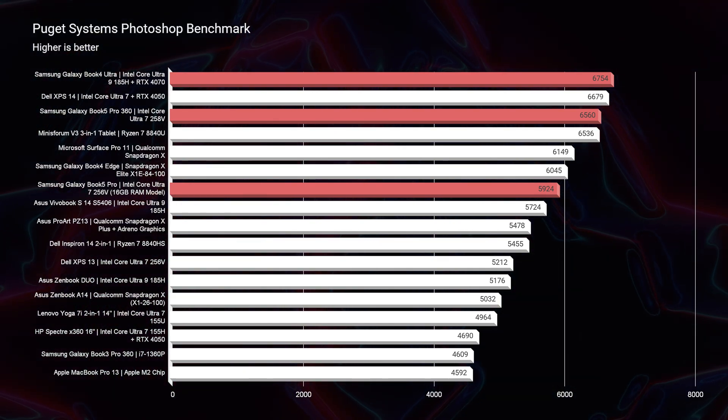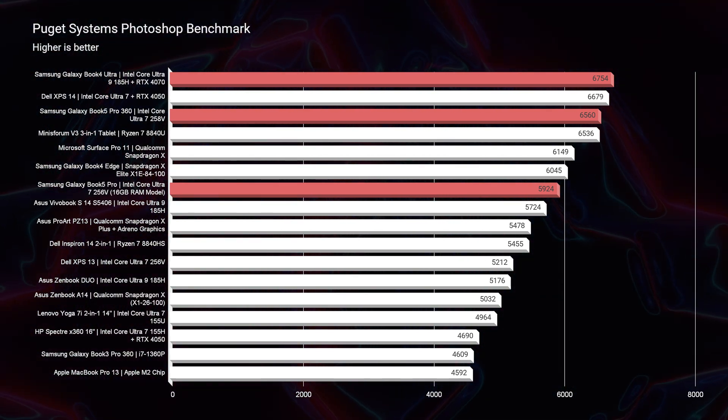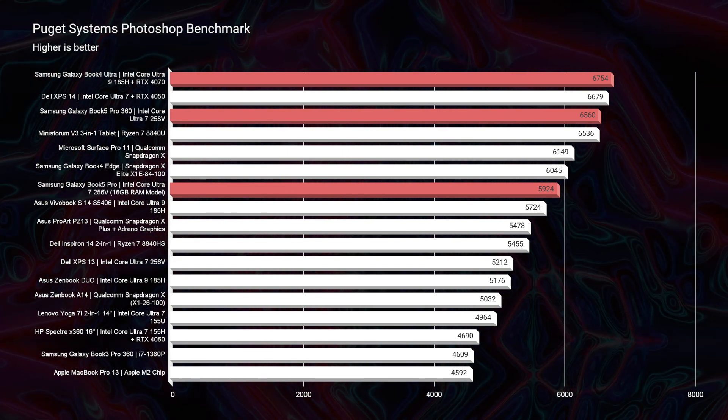In the Photoshop benchmark results, the Pro and Pro 360 are pretty much neck and neck at 16GB. Both models I tested were 16GB of RAM and they're very close. That 32GB upgrade will give you a little bit of boost inside of Photoshop.